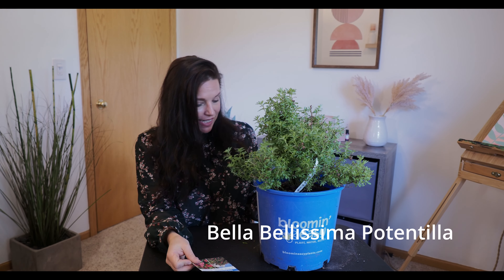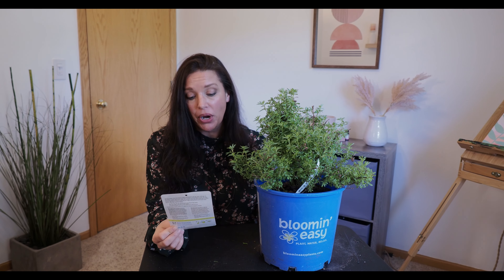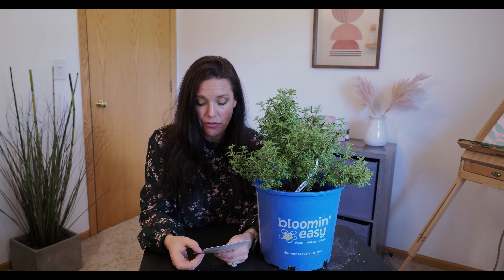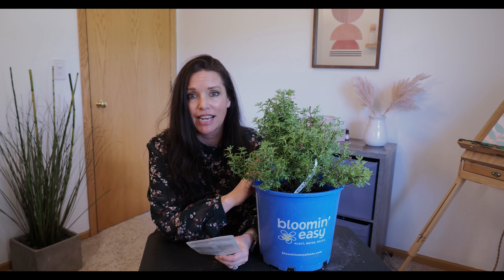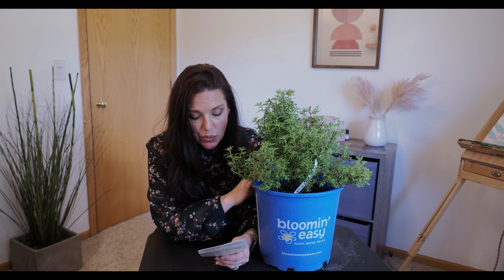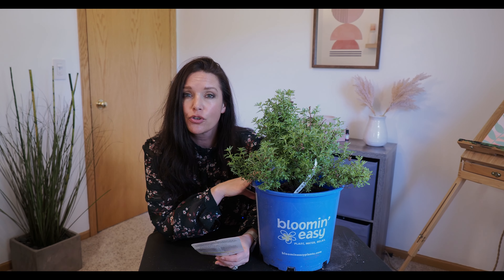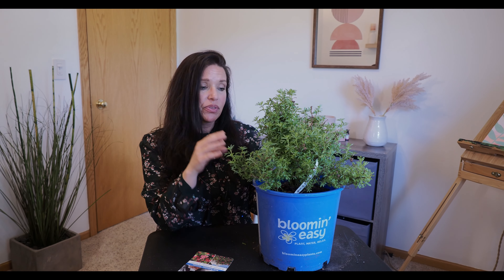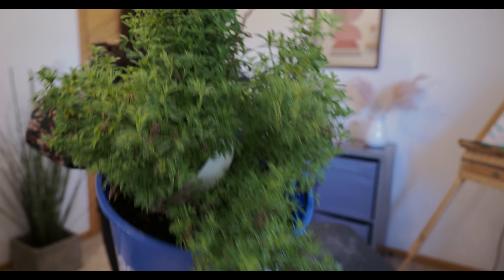The next one is another potentilla — not a First Editions, just another Menards find. The brand is Bloomeasy, and this potentilla blooms hot pink, so when I saw it I just had to get it. It gets 2 to 3 feet tall and 2 to 3 feet wide, needs 6-plus hours of sun, and is also zone 2 to 7. The leaf structure is a bit smaller than the Creme Brulee. These are drought tolerant with a long bloom time — I cannot wait to get them in my landscape.